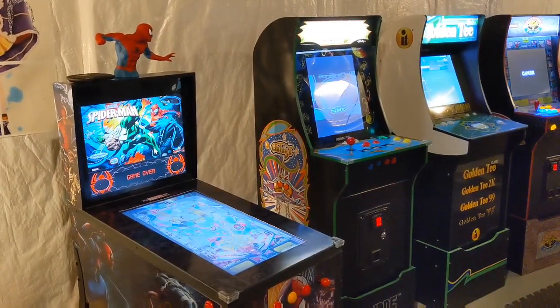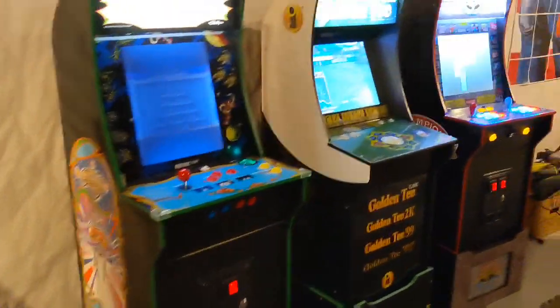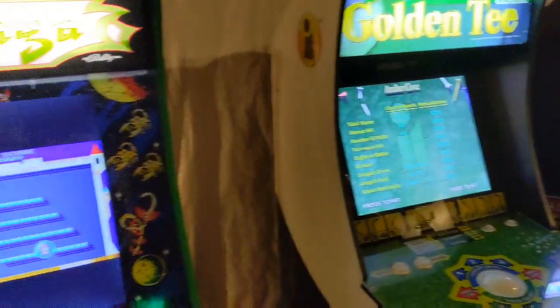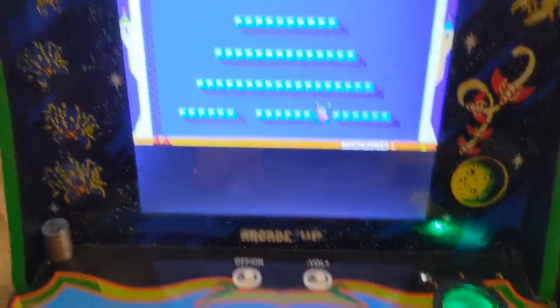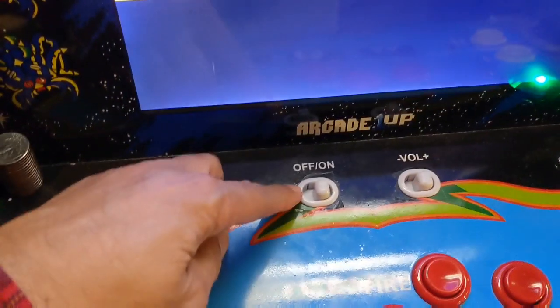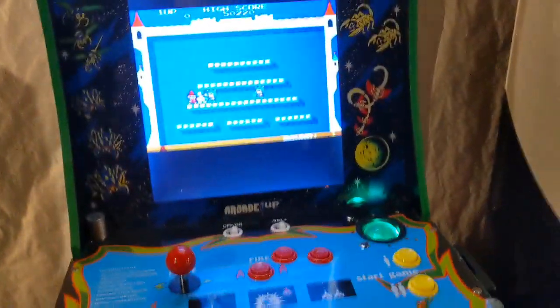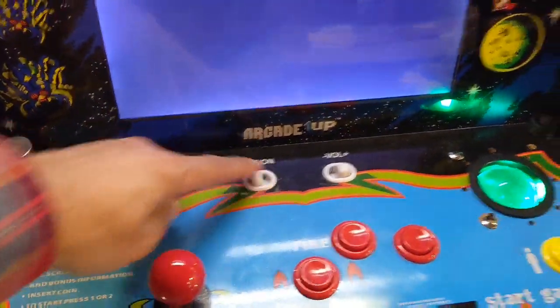What up YouTube, it's your boy Detroit Love with another video. Today we're going to fix a problem that has been around for a long time. In the past, when I turn this off with the switch, this stayed on, that stayed on, that stayed on — everything didn't turn off. But today that all changes, let's check it out.